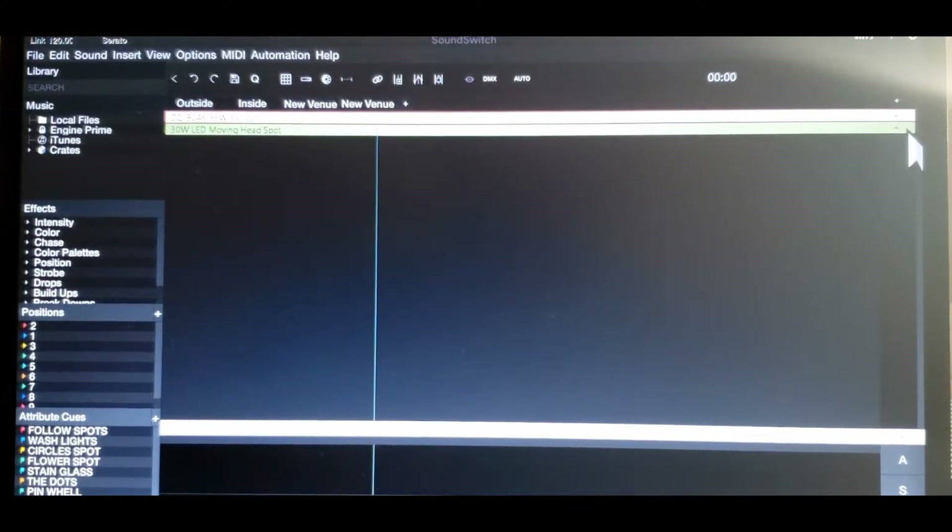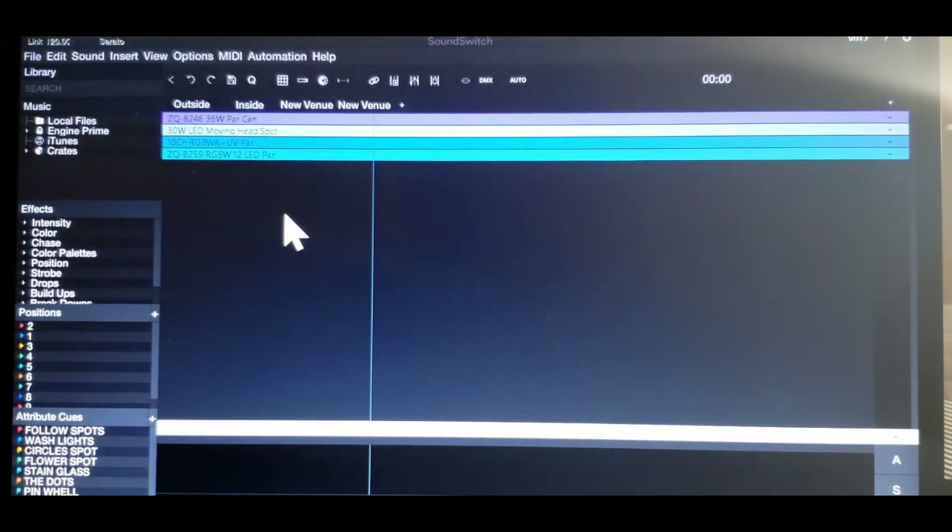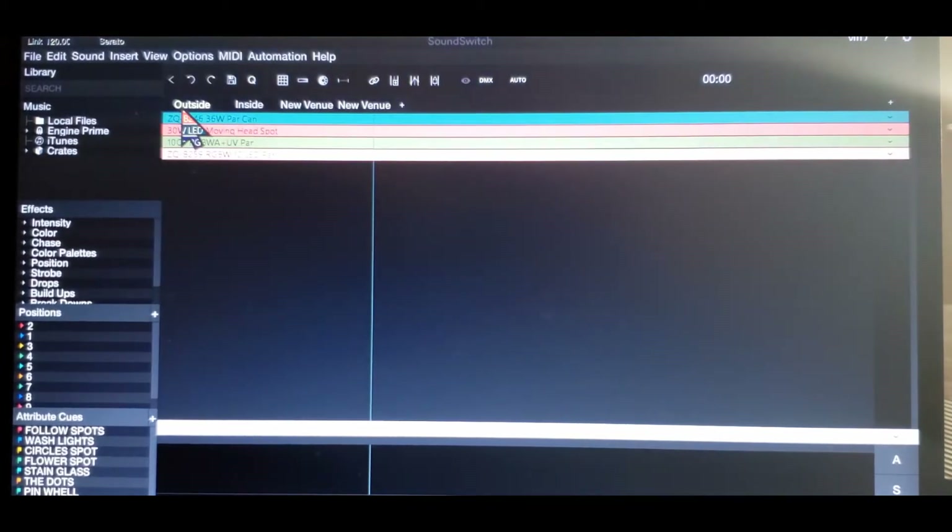Okay, I got the outside and inside. Here's the outside, inside. As you can see, there's four. The ZQB246 36W PAR can, and then I have the 30W LED moving head spotlight. Then I have the 10-channel RGBWA plus UV PAR. And then I have the ZQ259B RGBW 12-light can PAR. Inside is mirrored outside. The lights are in a different position, but that doesn't really matter how you put them in here.